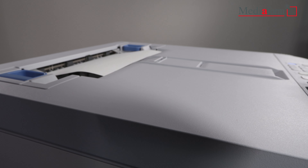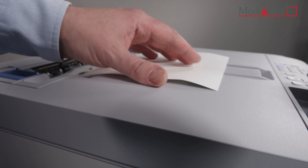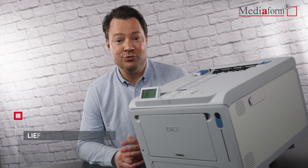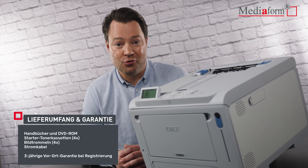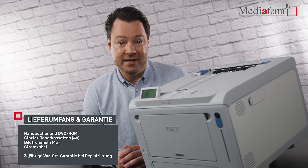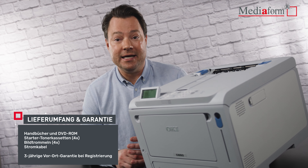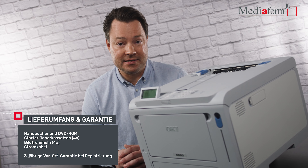Im Lieferumfang enthalten ist natürlich das Handbuch, die Treiber-CDs, vier Starter-Toner-Kassetten, vier Bildtrommeln sowie das obligatorische Stromkabel. Zudem gewährt der Hersteller OKI eine dreijährige Vor-Ort-Garantie bei Registrierung innerhalb von 30 Tagen ab Kaufdatum.